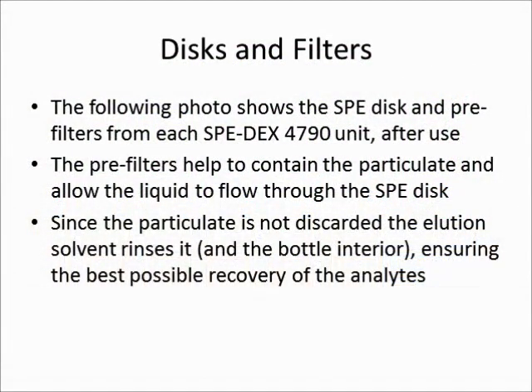Now that you've seen the samples flow through the solid phase extraction disk, we've taken them out, and you'll see what they look like. The pre-filters help to contain the particulate and allow the liquid to flow through the adsorbent disk. Since the particulate is not discarded, the elution solvent rinses it and the bottle interior, ensuring the best possible recovery of the analytes.